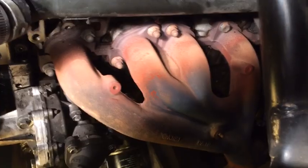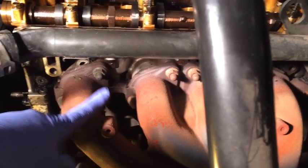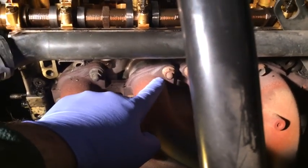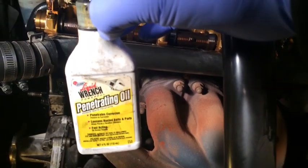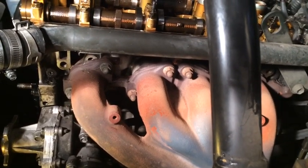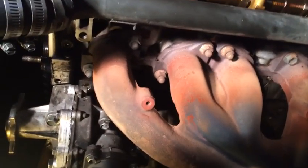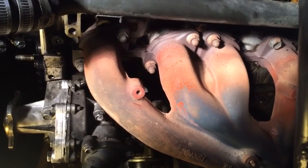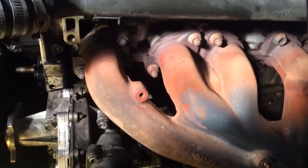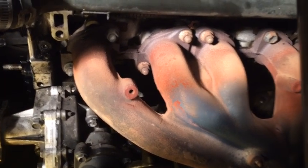There is the exhaust manifold after removing the heat shield. A lot of times these bolts get really stuck on here because they heat up and cool down repeatedly. So I'm going to put some penetrating fluid on there - I've got some Liquid Wrench penetrating oil. I'll put some on and let them sit overnight, maybe add more later tonight. I like to give them a good soaking so they're easier to get off tomorrow, since sometimes these things snap off.